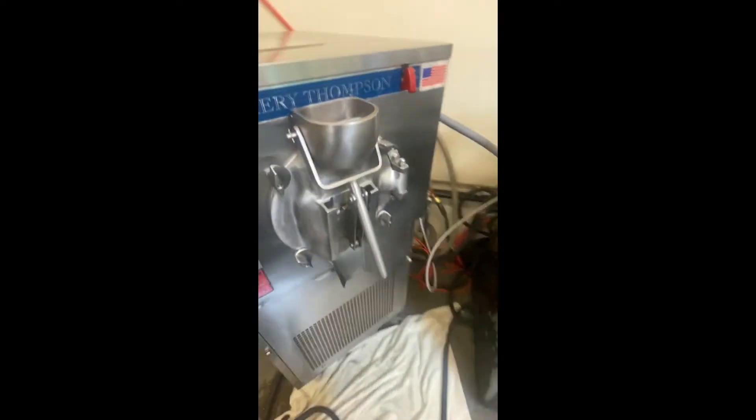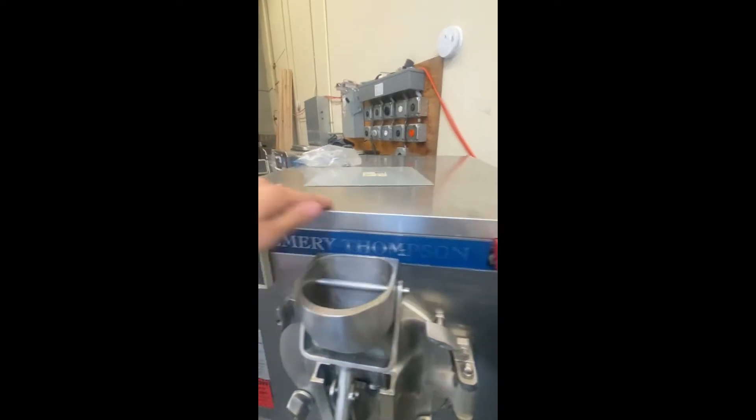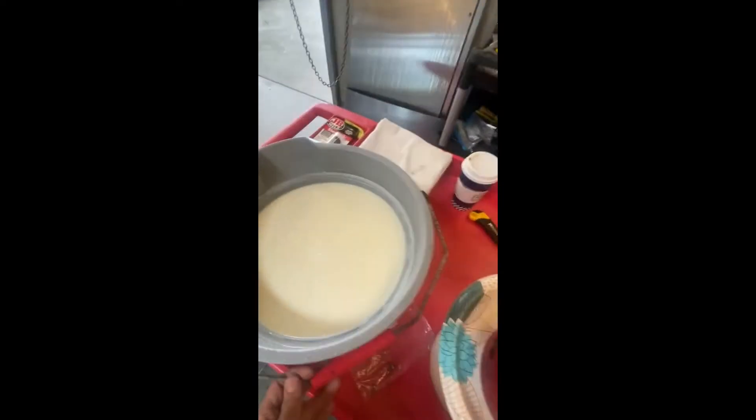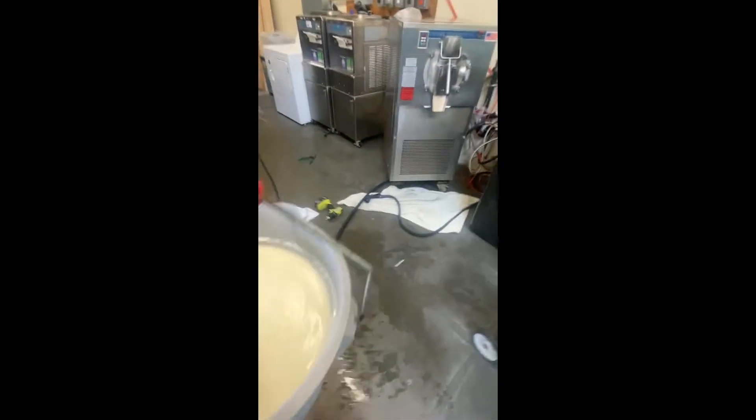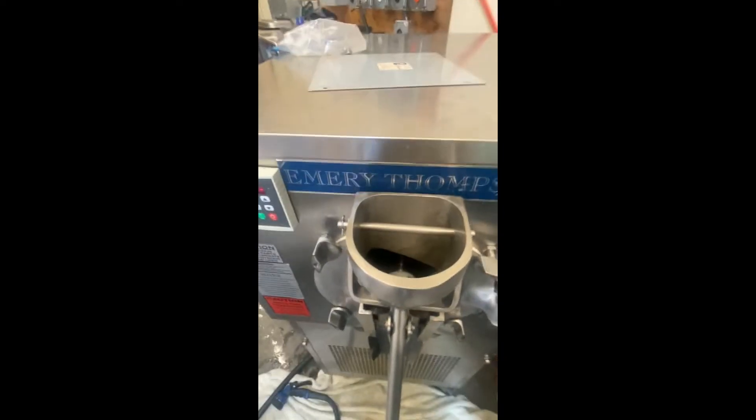We got this started. Refrigeration is off, and we're going to be using some soft serve mix. We're going to put it in there. As you can see, we got the mix in. I couldn't hold the phone and pour at the same time — sorry about that.